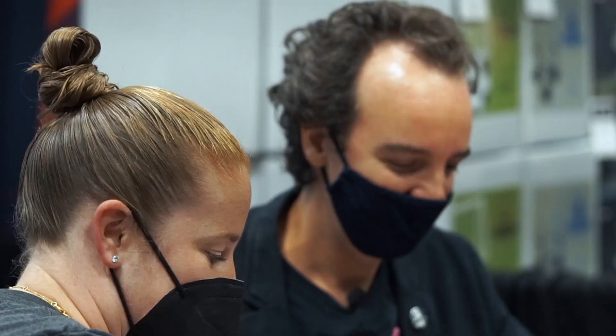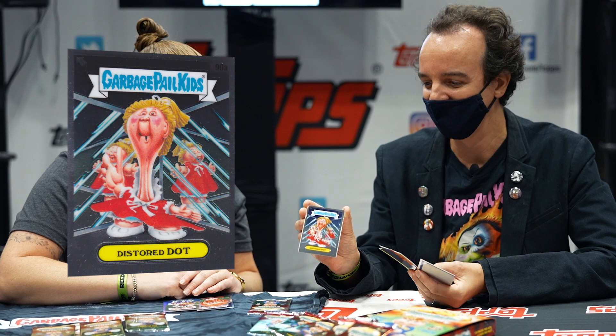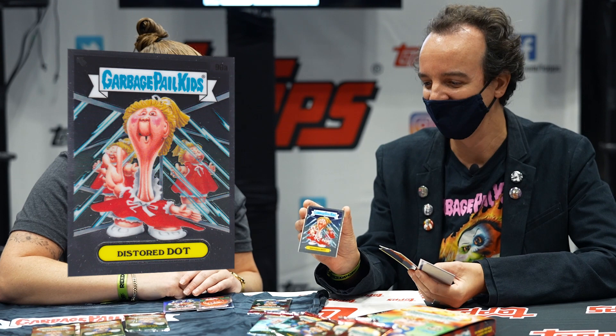And I got — this is a good metallic-y type one. I got Distorted Dot, got the mirror action there. It's always good to have some of that — when the chrome really helps balance out the art.